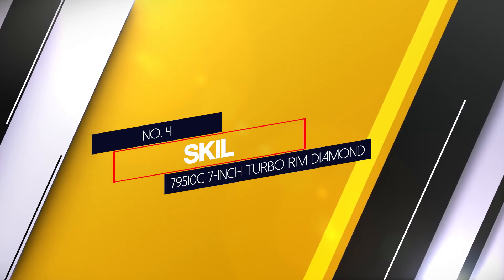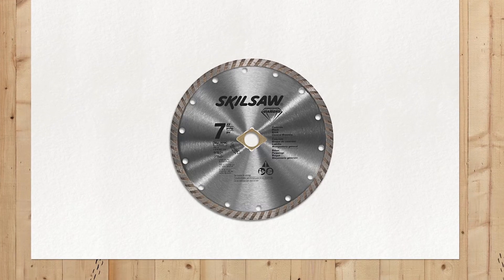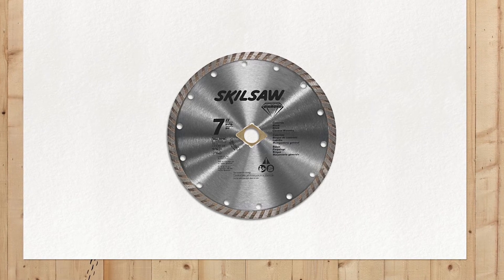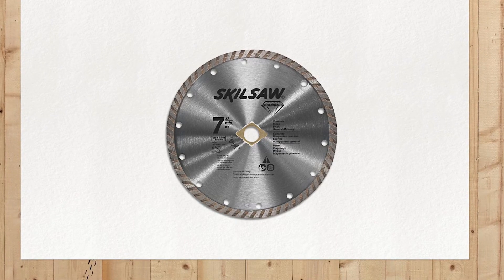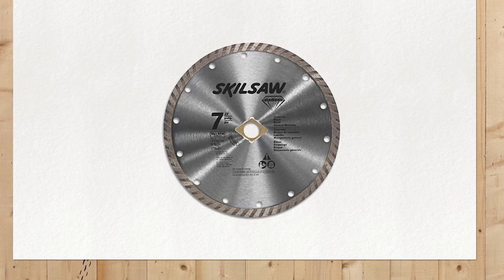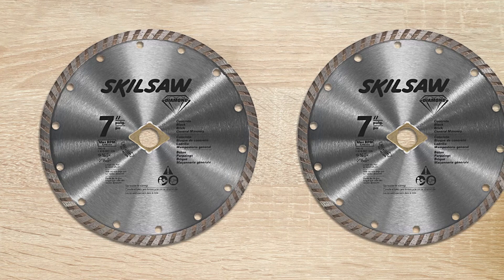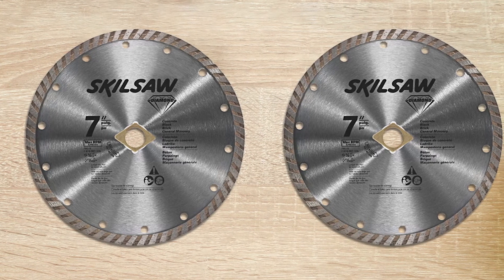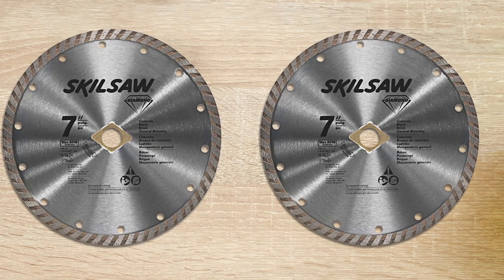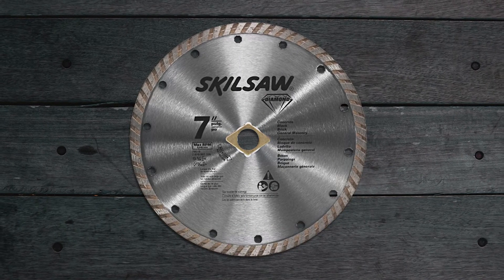Number 4: Skill 79510C 7-inch Turbo Rim Diamond Blade. The Skill 79510C 7-inch Turbo Rim Diamond Blade is the best tile blade for a grinder blade, having a strong and durable cutting edge. You will like it particularly if you have a circular saw or a grinder for your project. Similar to many mid-range grinder blades, the Skill 79510C offers high performance, all at half the price. It has a stainless steel outer layer, lasting for multiple projects. A 7-inch turbo rim diamond design aids in deeper cuts and longer surface life.